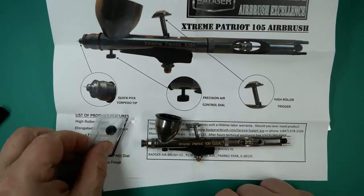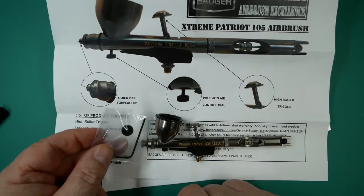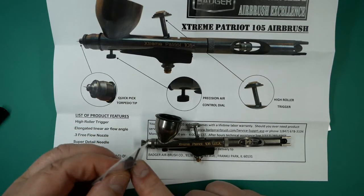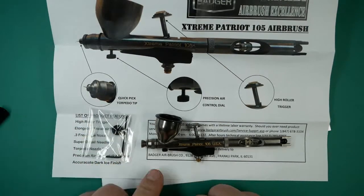It also comes with the allen key for the air valve, and it also has a pack dial adjuster screw so you can alter the air pressure on the actual airbrush.